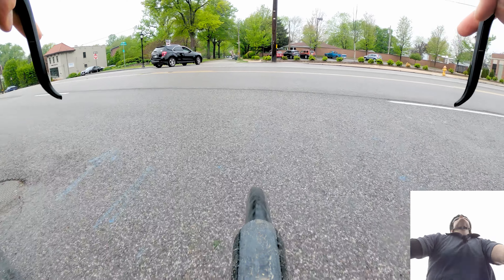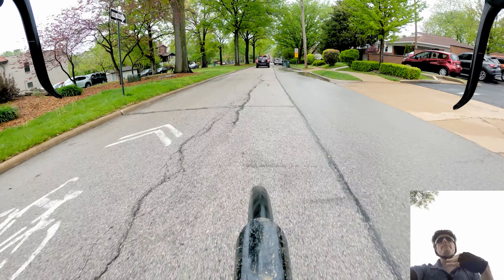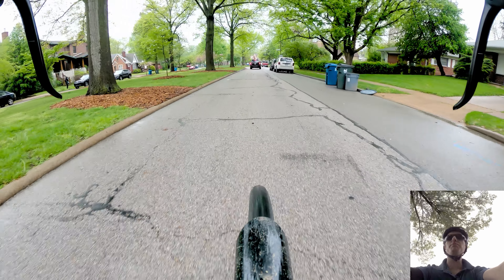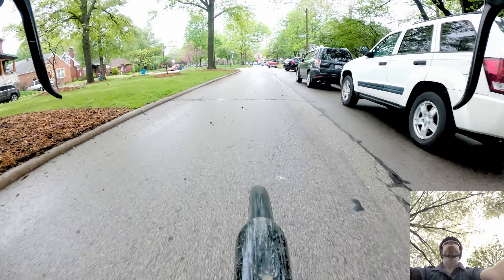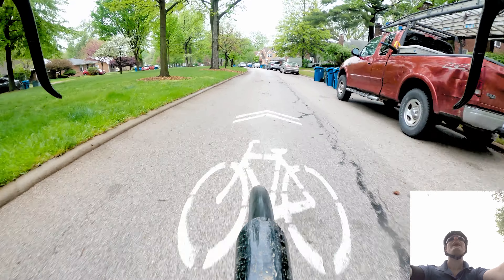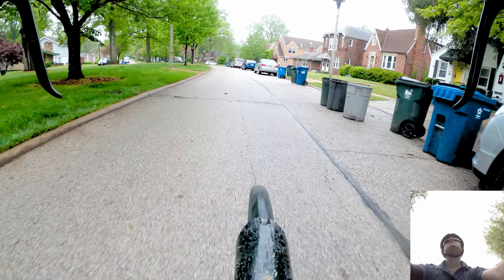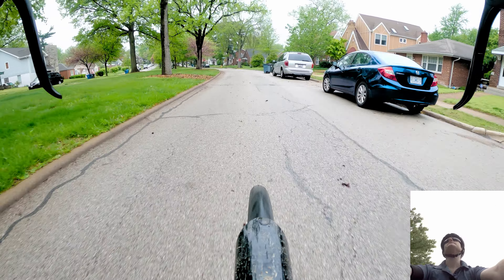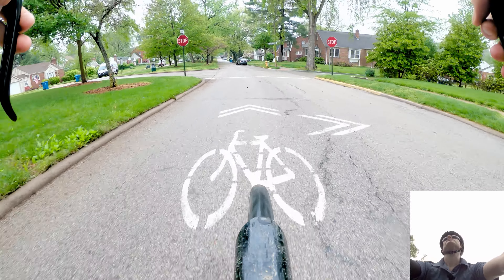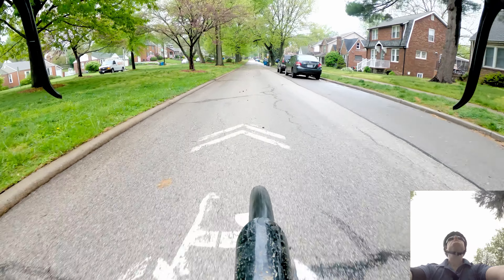I pump up my tires the night before, but that can become a problem in the winter — temperature! Cold temperature makes things contract, which will squeeze more air out of your tires overnight. Because believe it or not, your rubber tires are porous, so they leak air even when there's not an actual gash or a pinhole on the tire.